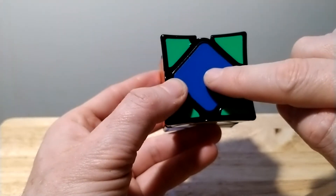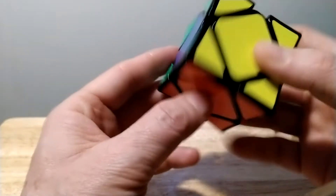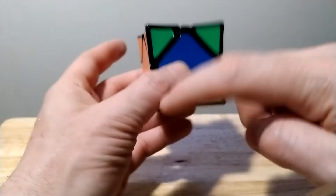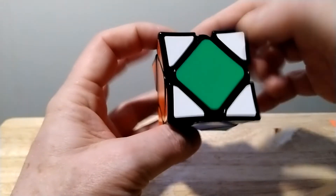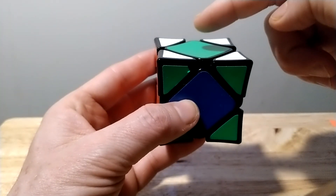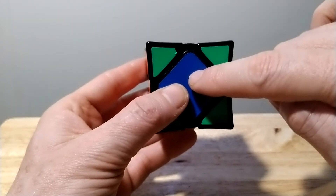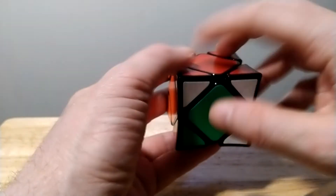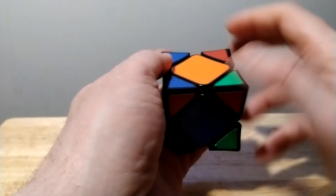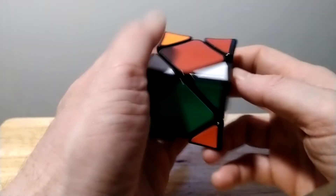Now there's one more case here where you have three on one side, three on the other, and three that are solved. It sort of goes around like this, and you have three going over the top. Whatever color is on top, take that center and match it with the edges. We're going to drop this green down three times to solve the center.